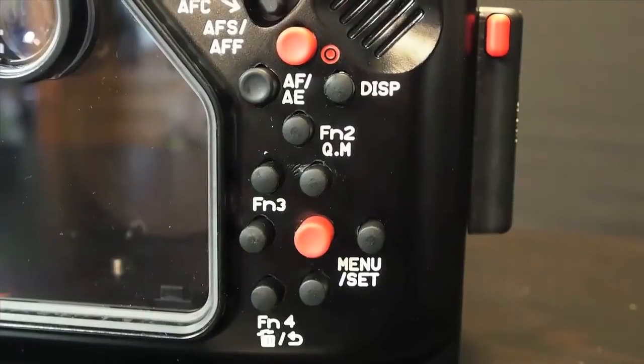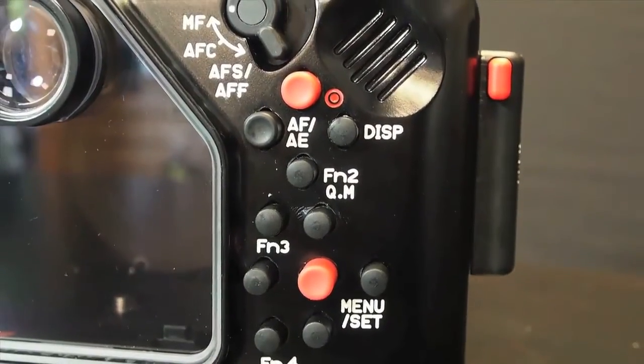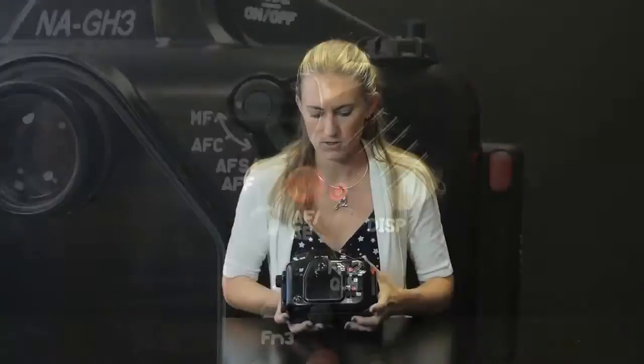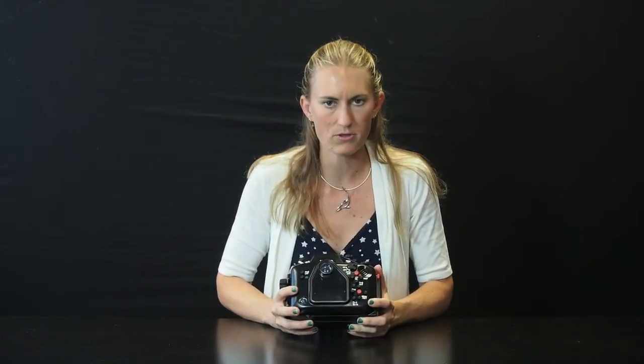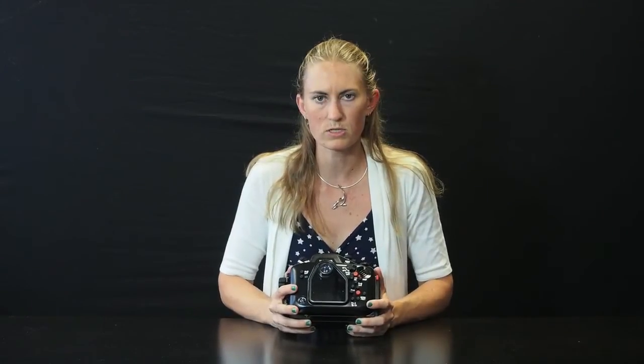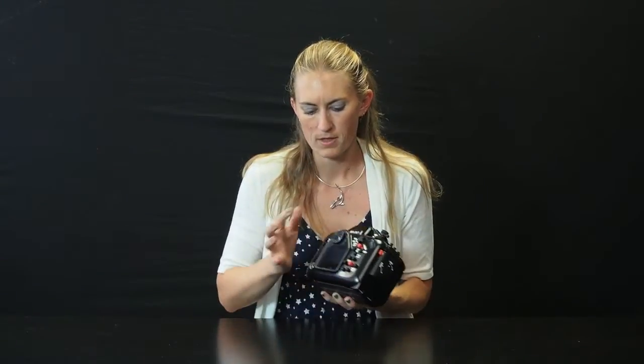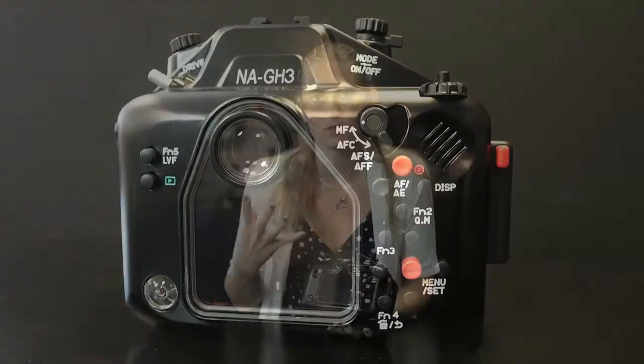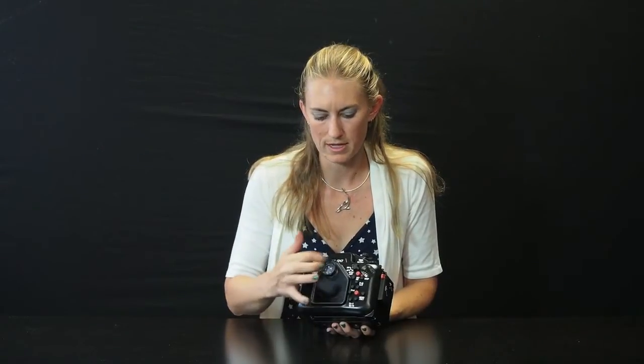Back of the housing, everything is nicely labeled. All the buttons are very easy to press. You've got control for your focusing right here. They really worked hard to get all the important controls easy to access so that this camera is really easy to use underwater. Back here you can use any of Nauticam's enhanced viewfinders, which is great — if you want a large viewfinder while shooting underwater, that is an optional accessory available for this camera.